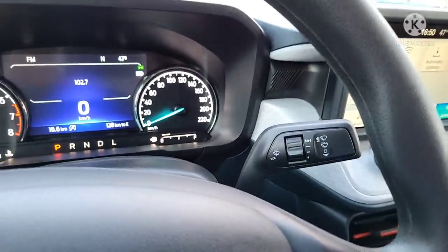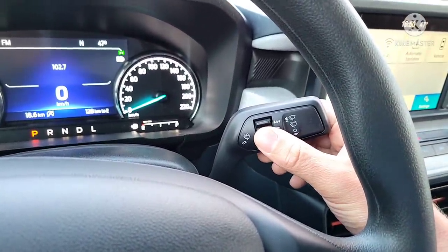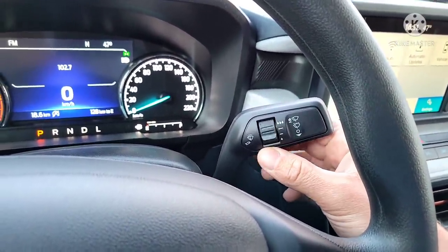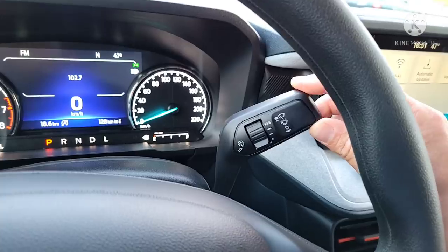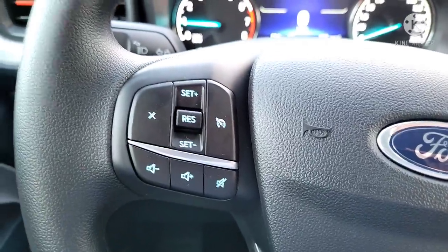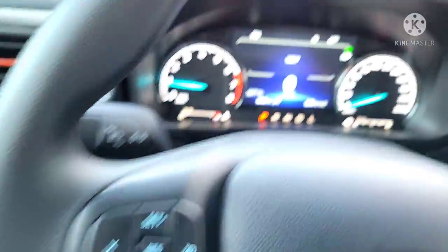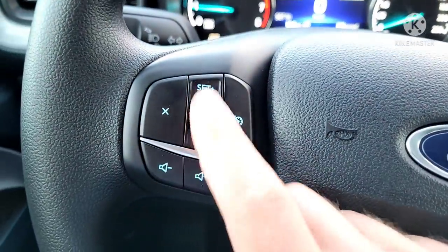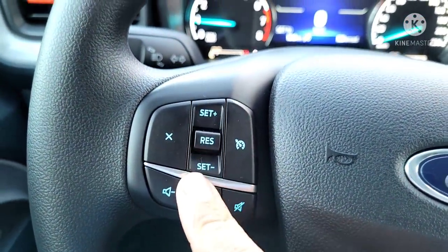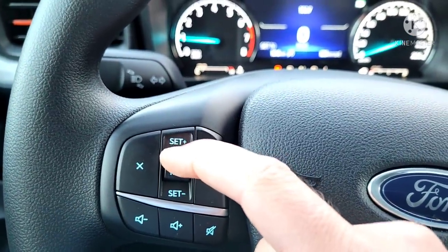The wiper control is right up there. This knob controls the speed of the intermittent wipers — the frequency between each setting. Here's your cruise control: press it and it shows up on the dash, then press Set and play around with your speed — plus for faster, minus for slower.